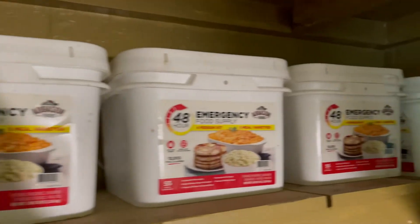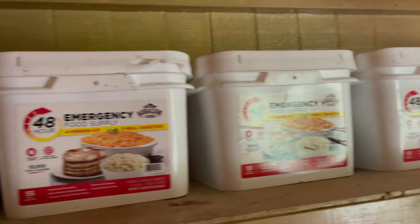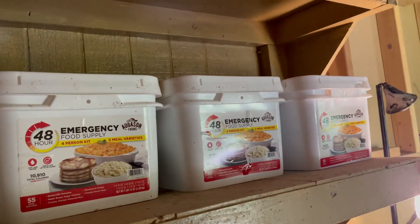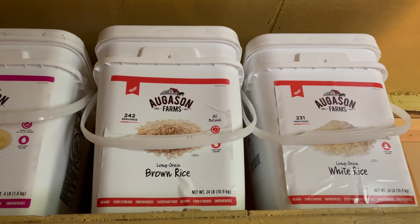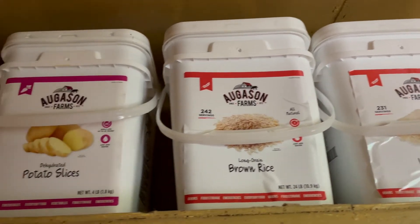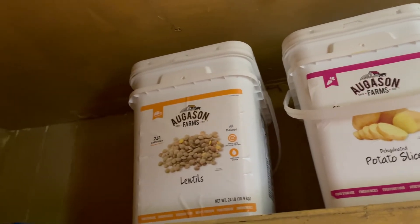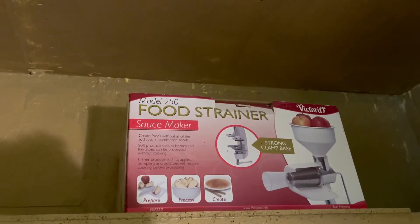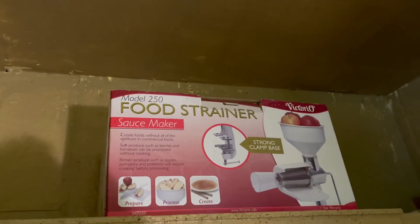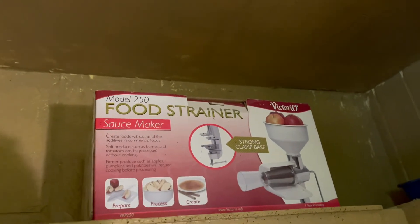These emergency buckets come in super handy — their shelf life is 25 years, and these are all the same variety. I recently started getting separate foods like rice, dehydrated potatoes, and lentils. Up here is my off-grid food strainer for summertime when I want to make tomato sauces and diced tomatoes for canning.